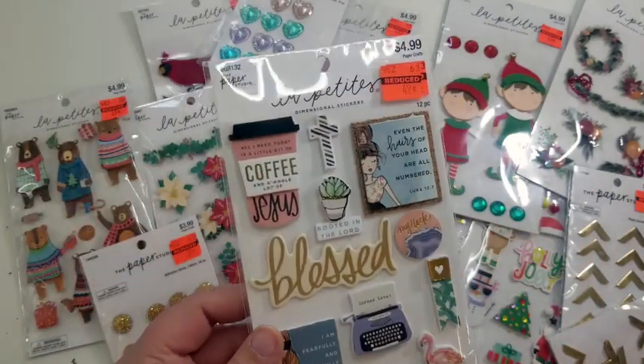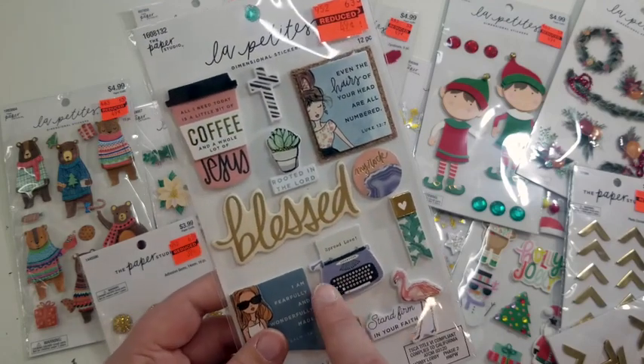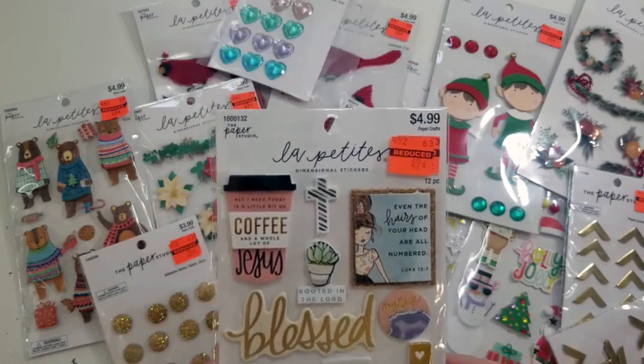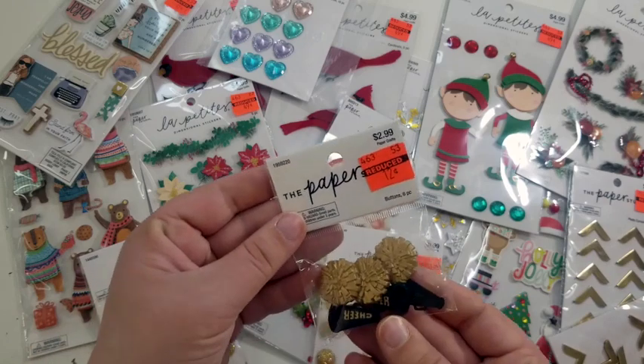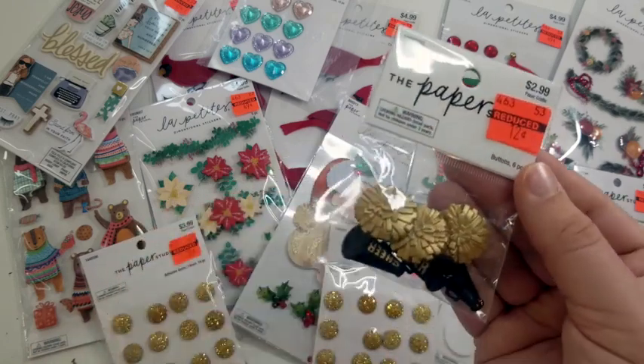They had a religious-themed sticker set — I love the typewriter image in it, and that was 49 cents. I also found these little cheer buttons, normally $2.99, got them for 12 cents.